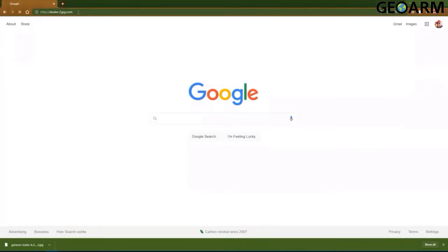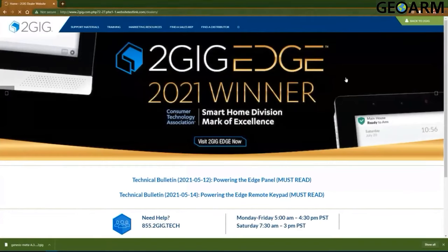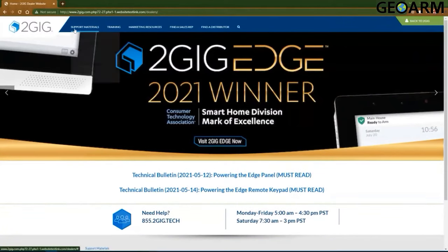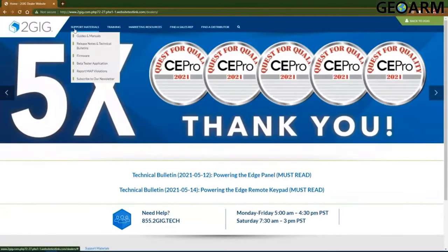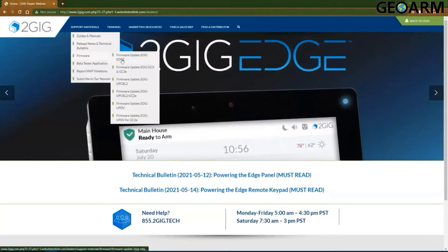Upon loading of the page, simply log in with your dealer credentials. If you do not have any dealer credentials, go ahead and register for the dealer site — access will be granted on the same day. At that point, all you have to do is go to the support materials section and locate the firmware. Once you highlight firmware, you will see an option labeled 'Firmware Update 2GIG Edge.'